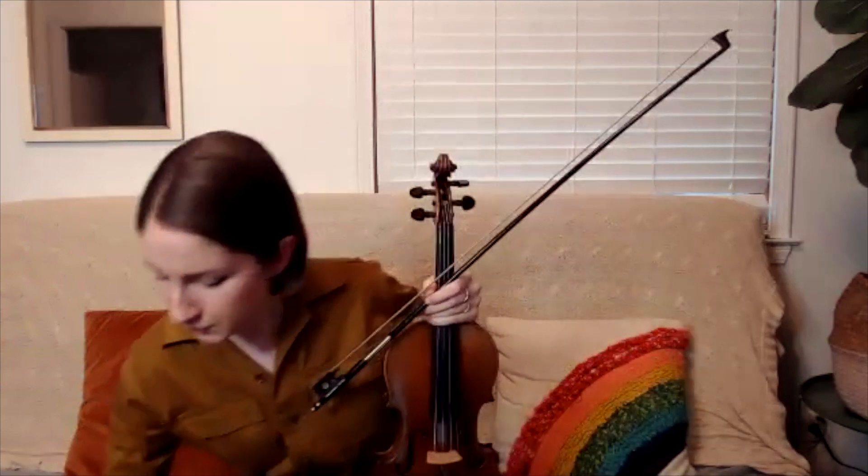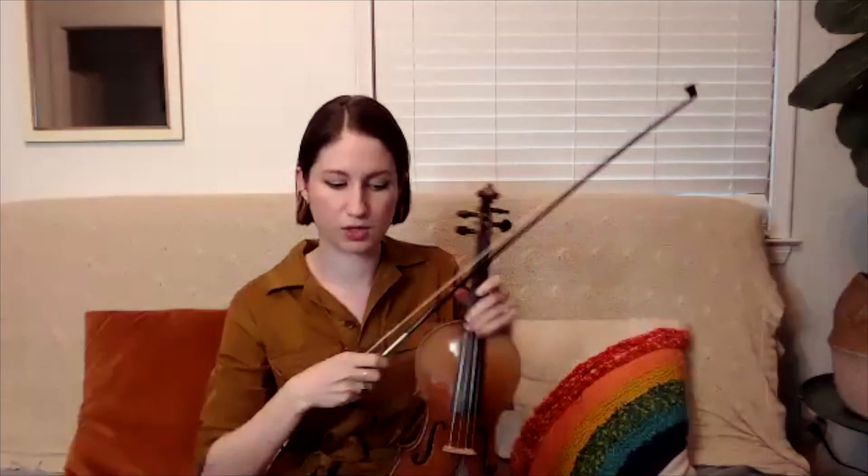I'm going to play the recording on my loop pedal and just play the octave drone so you can hear how that sounds and what we're going to break down here. We're starting on open G.